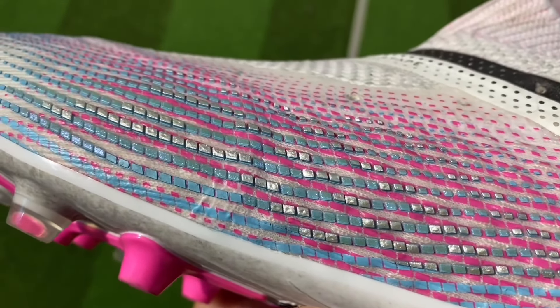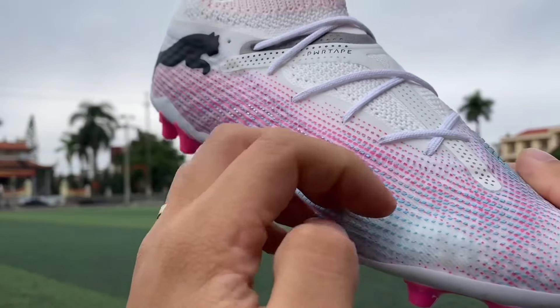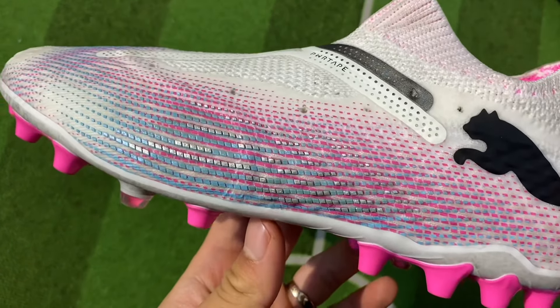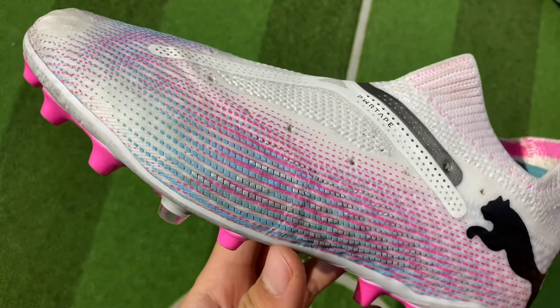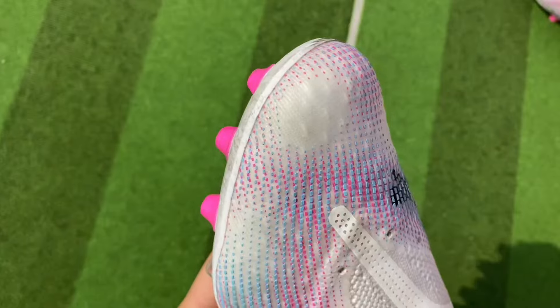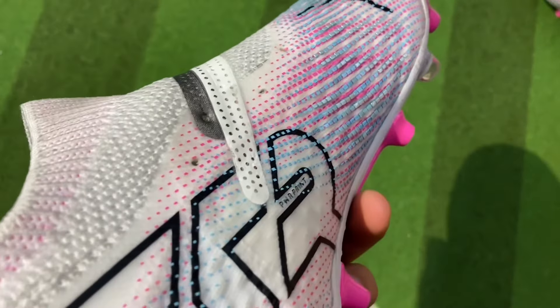But whether it will peel or not, maybe time will tell. In my opinion, 99% they will not fall off. At the toe box, there are two small areas that don't have power print running through them — I don't know why they are so empty. Probably Puma is letting you see what the upper looks like below.